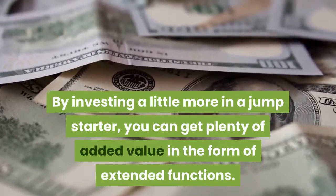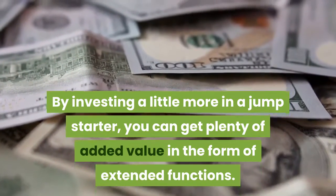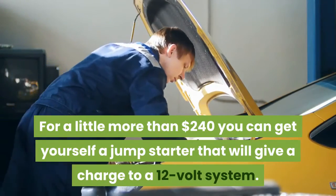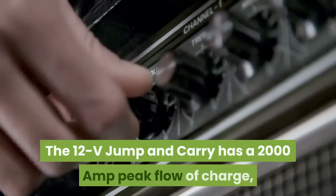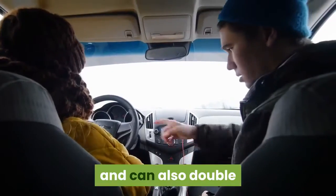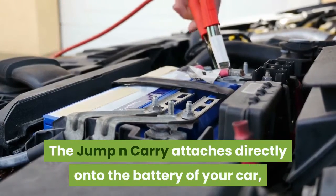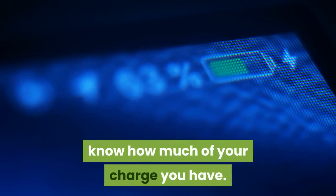By investing a little more in a jump starter, you can get plenty of added value in the form of extended functions. For a little more than $240 you can get a jump starter that will give a charge to a 12-volt system. The 12V Jump and Carry has a 2000 amp peak flow of charge, and can also double as a trickle charger to top up your battery overnight. It attaches directly onto the battery of your car and includes a monitor dial to let you know how much charge you have.